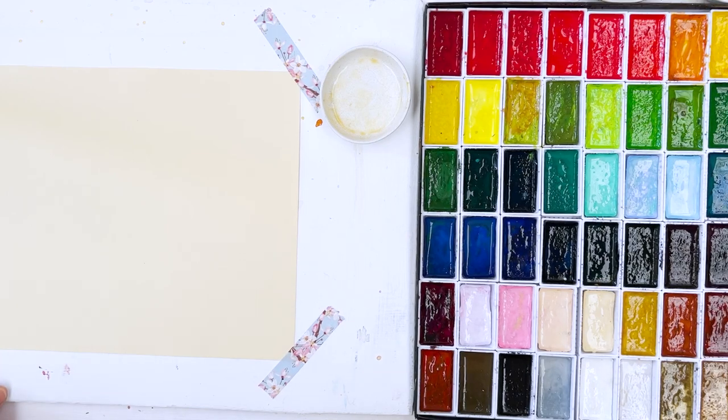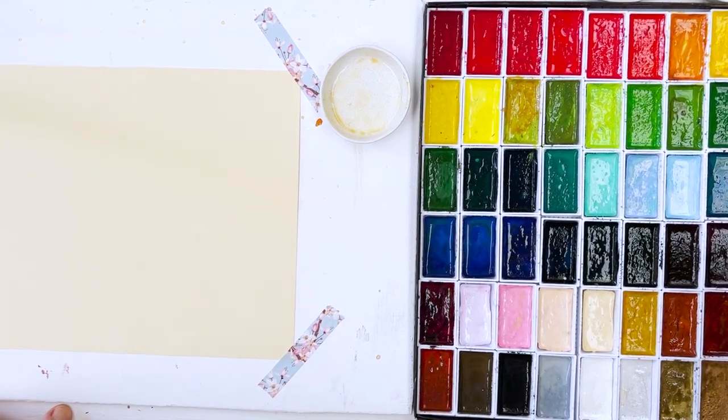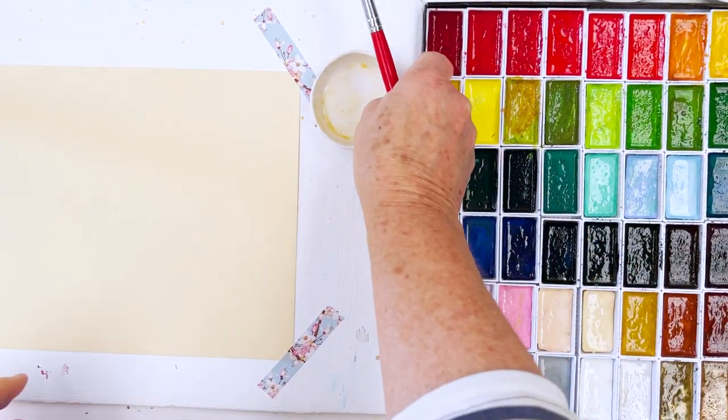Hi everyone, welcome to my channel, Diane here. Today I'm going to do a kind of abstract, semi-abstract autumn leaf and berries scene, and I'm going to use my Kuretake set of paints, which are kind of halfway between watercolour and gouache, because I'm going to be painting this on a sheet of paper which is actually intended for pastels.